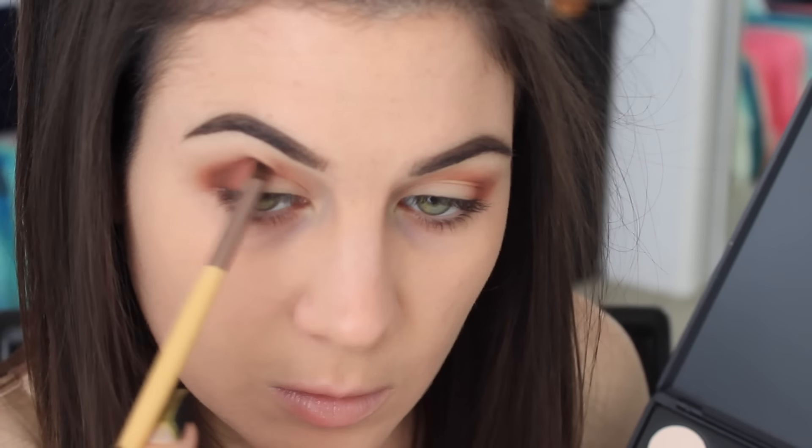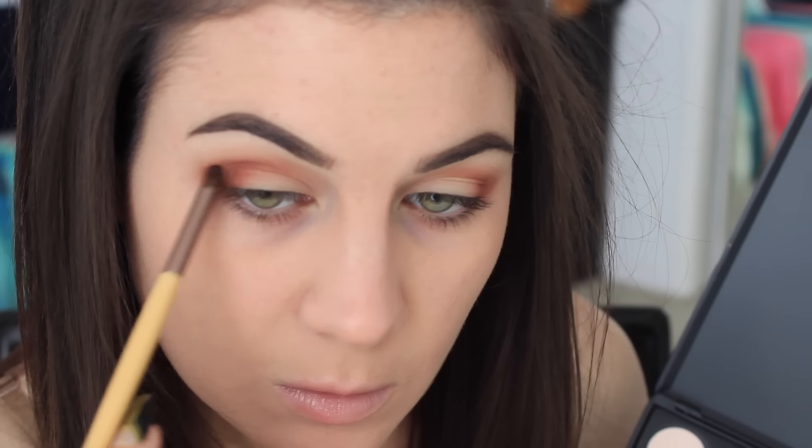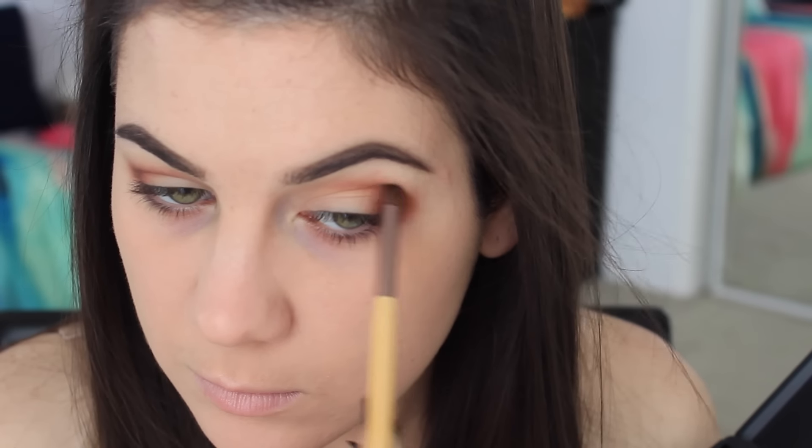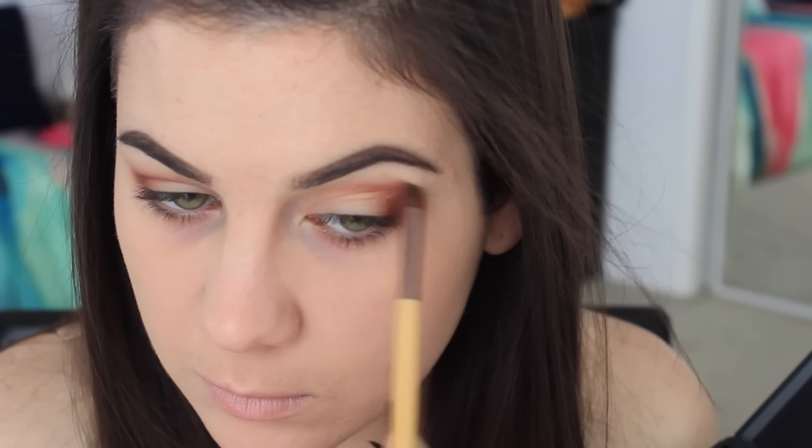Now I'm taking that darker chocolatey brown and putting it in the outer V as well, pretty much going on top of that orange. I wanted the orange to just kind of peek through the dark brown, so that's why I put that one on first.